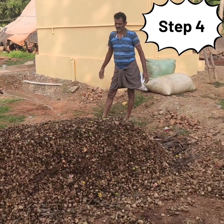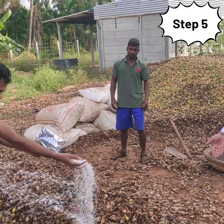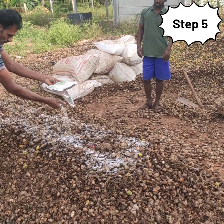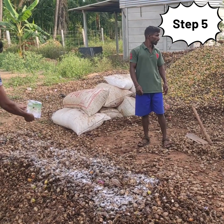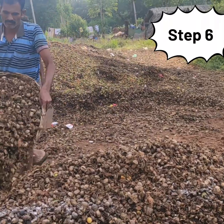Above this, a thin film of Arkham Decomposer Microbial Consortia is broadcasted on this layer. The microbes will help in faster decomposition of the agricultural or arecanut waste.